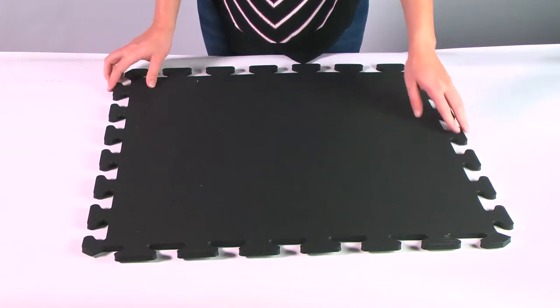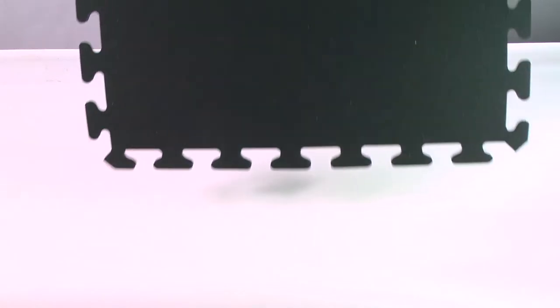Welcome to GreatMats.com, where you can expect great service. This is our GMATS Black Interlocking Rubber Floor Tile.